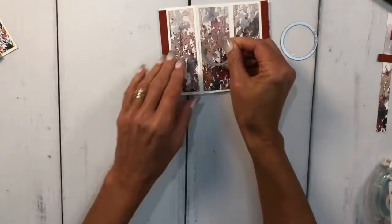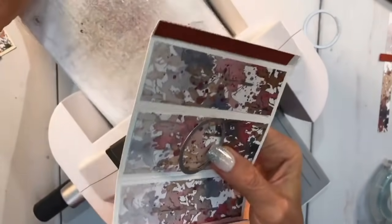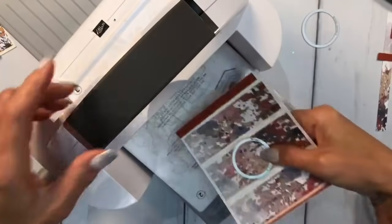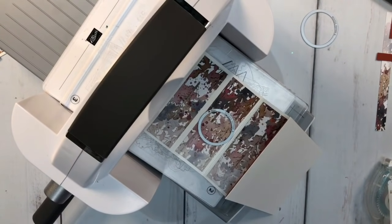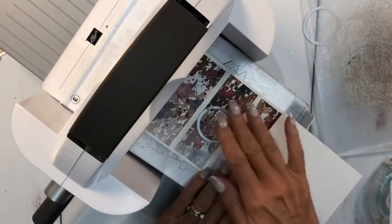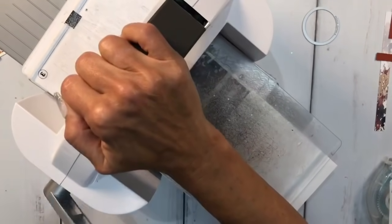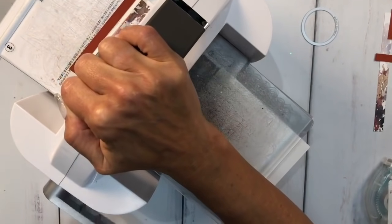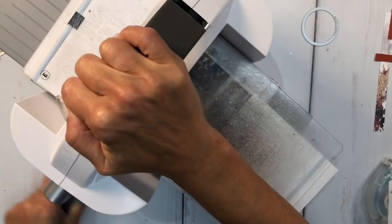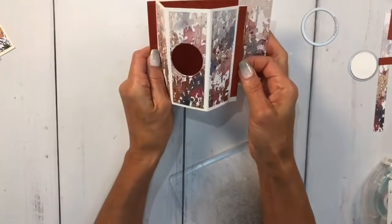I'm going to take this smaller oval and run it through my Big Shot. You can do this ahead of time if you'd like - I tend to put everything together first and then run it through. I'll lay that flat and run it through. I'm going through two layers here - my cardstock and my designer series paper. There we go - I've got my little peek-through window!